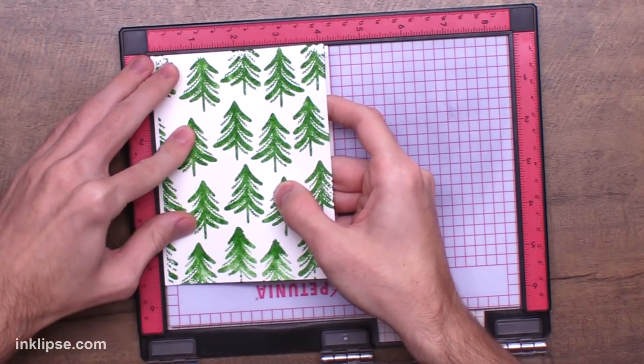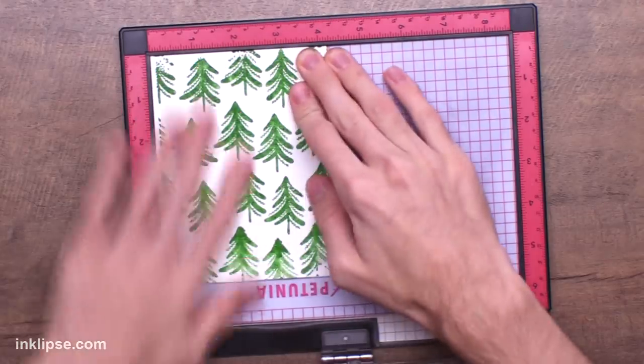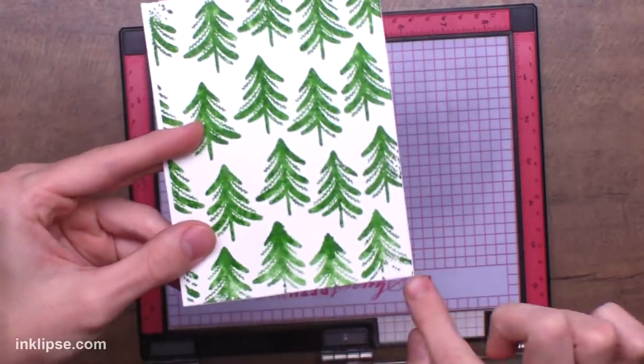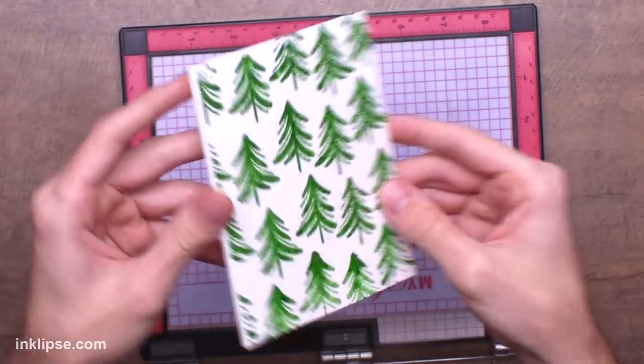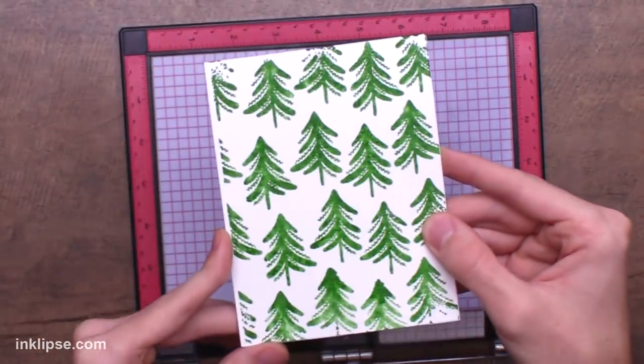And you could even use this whole side too, to get it lined up. It is literally perfectly lined up on the card. And of course, if there's any excess on the bottom, you could chop that off. I just love how easy that was to line it up on your card base and make sure that it is totally and completely flush with the edge.